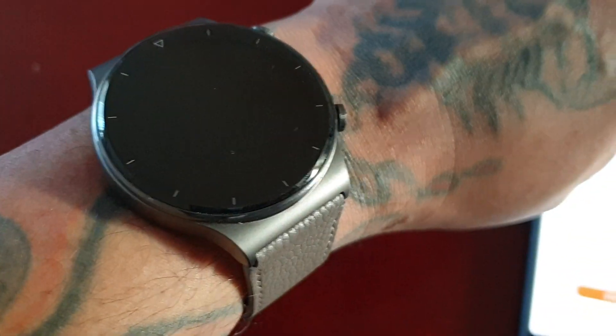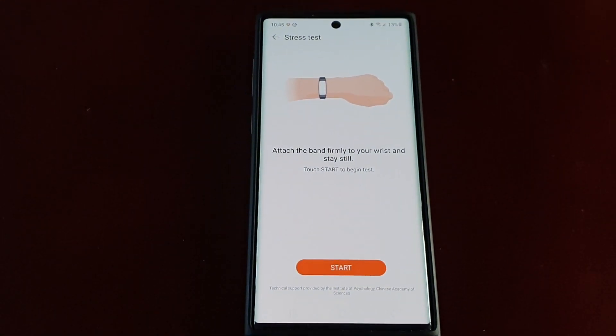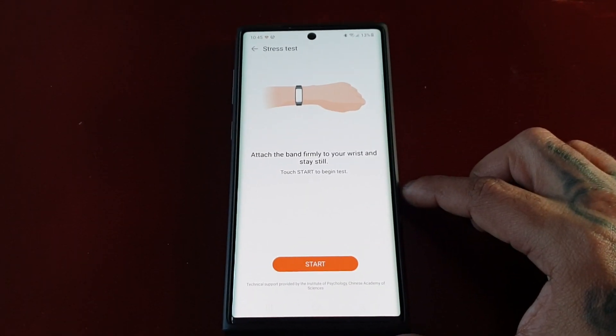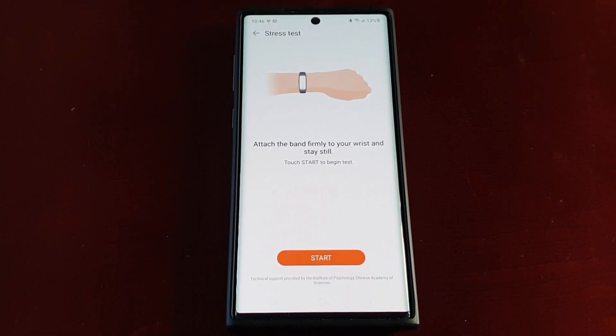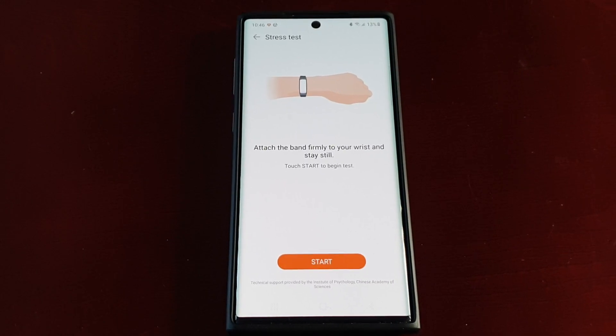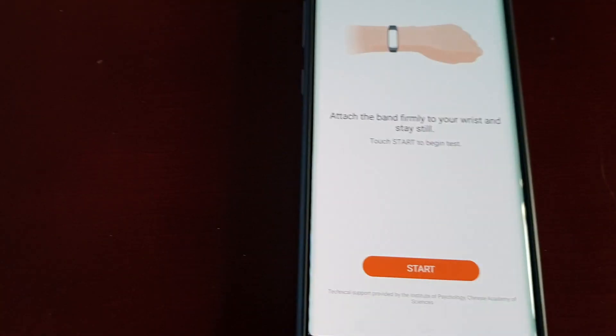Okay, so I've got the watch on quite tight. At the moment I do not feel stressed about anything — I'm quite calm and relaxed, not worrying about anything. So hopefully I should get a low stress result score. Let's go ahead and start the test.